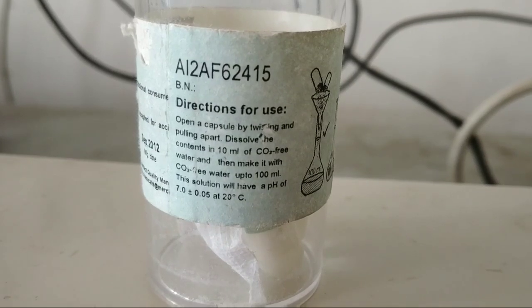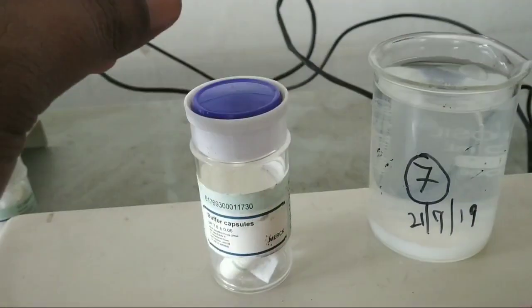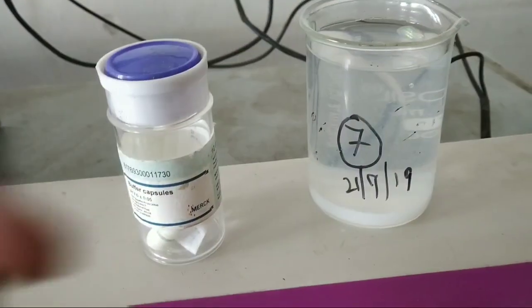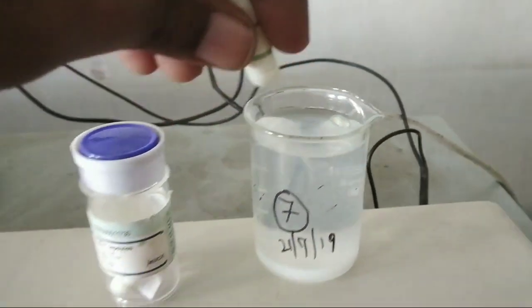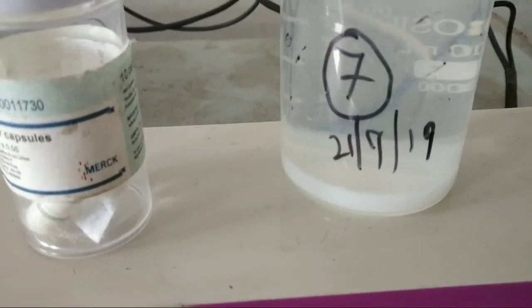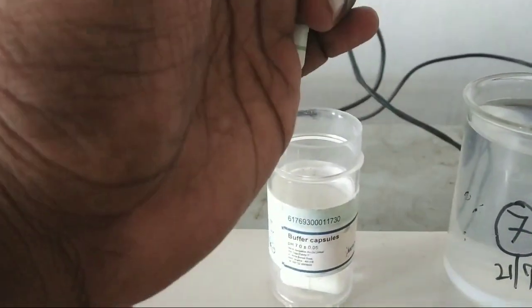This is a standard buffer and this is the capsule of the buffer. We twist it open and dissolve it into 100 ml of water, which is done here beforehand. So we have just dissolved its contents in this 100 ml of distilled water. The solution is ready. Now, we will put the pH electrode in this solution of 7 pH.